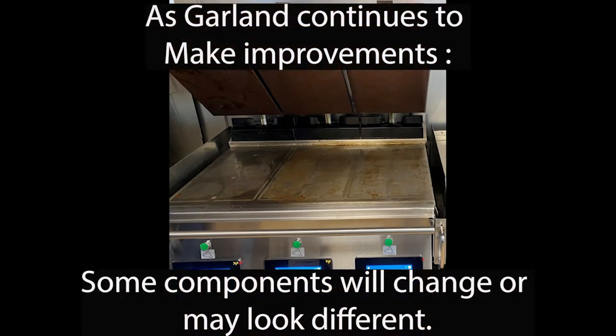As Garland continues to make improvements, some components will change or may look different in this video.